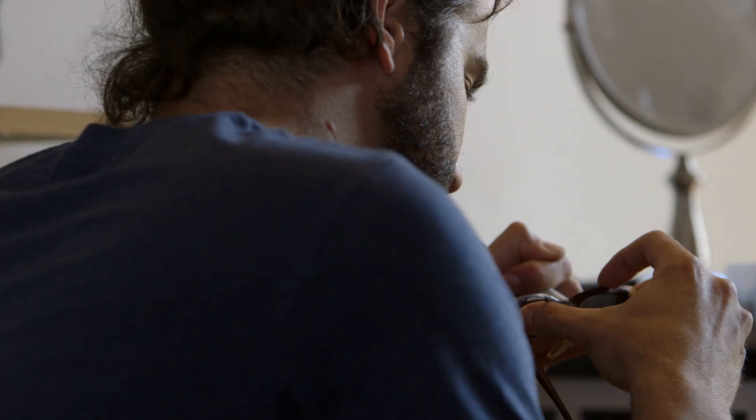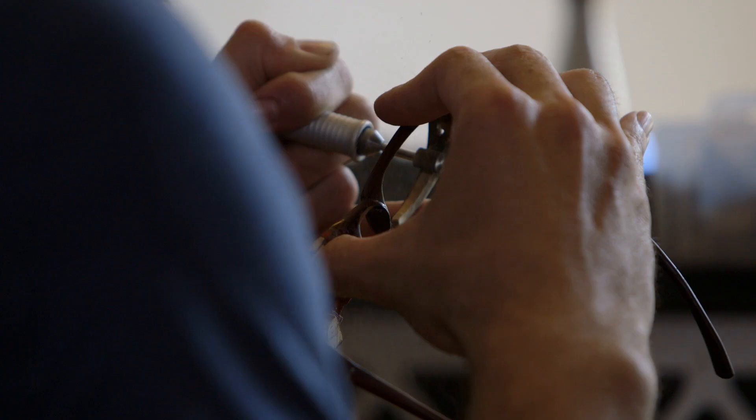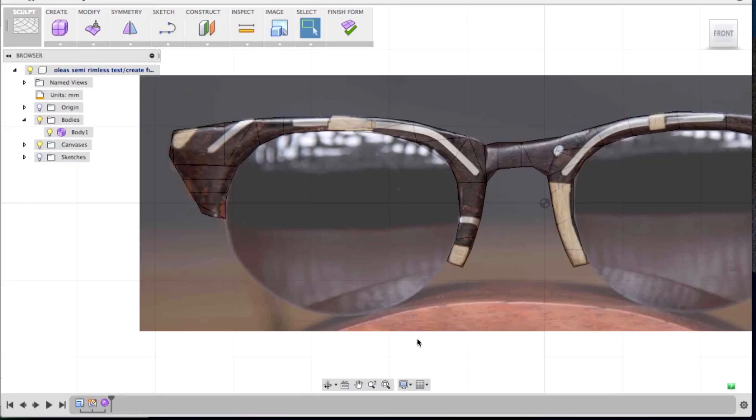I wanted to make a functional sculpture — a sculpture that you could see through. My vision for my brand is to have different tiers. I need to be able to produce a piece that could be made for production.